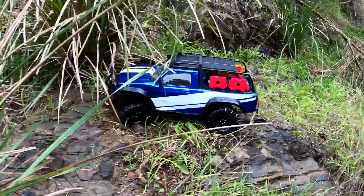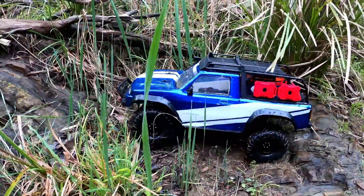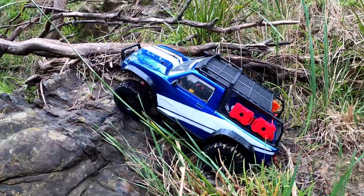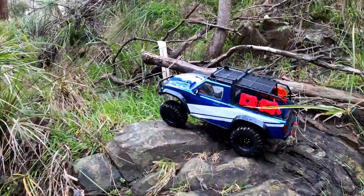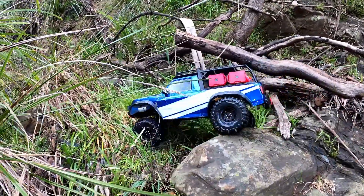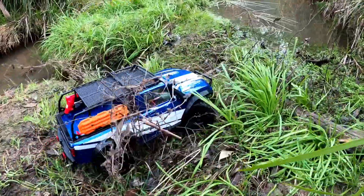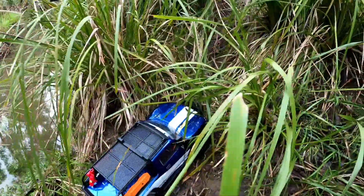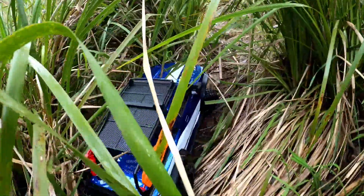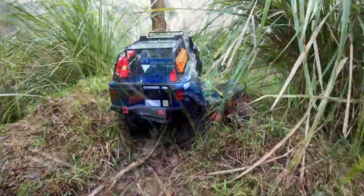If you could only have one truck, the TRX4 Sport Kit is a very compelling option. If you're more biased towards crawling, definitely the Sendero is a worthy contender, and I'm looking forward to seeing how far we can take both of those trucks within a reasonable budget with performance. As far as a trail truck goes, you'd be hard-pressed to beat the Sport Kit for value for money. You get the satisfaction of building it yourself — it is a fairly straightforward, pain-free process, so even if you've never done a model before, I would class this as reasonably easy.